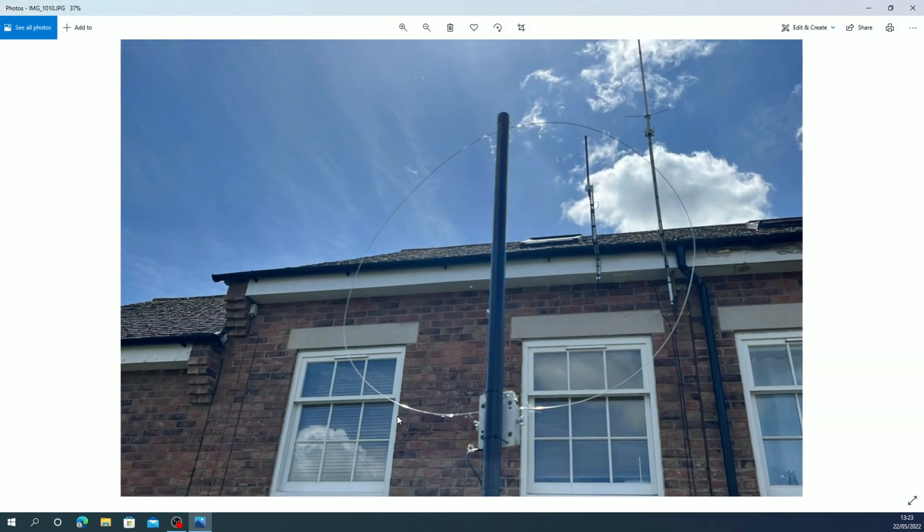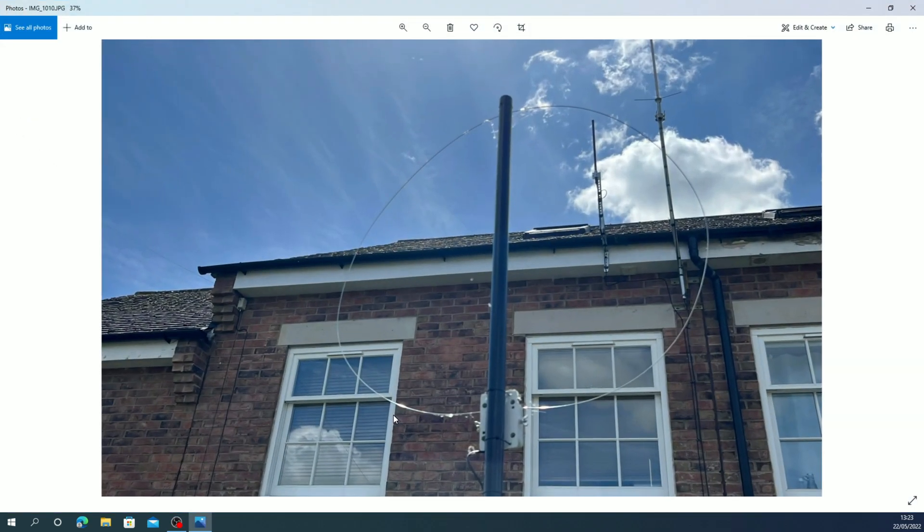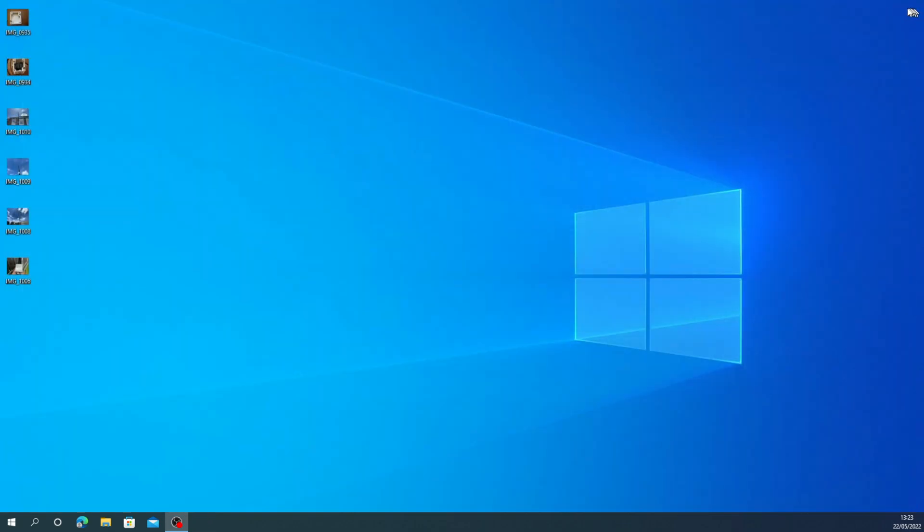I've got this sat about two and a half meters above the ground in my garden on a cheap fiberglass fishing pole. In the background you can see my collinear, and that's my FlightAware ADS-B receiver antenna, which I'll show you in another video.